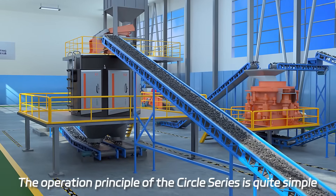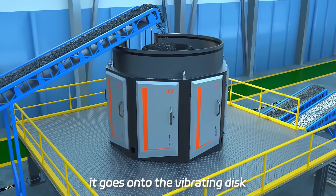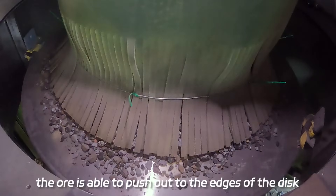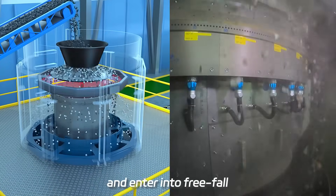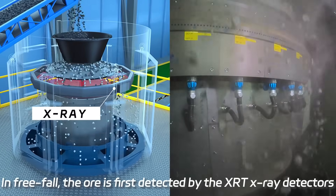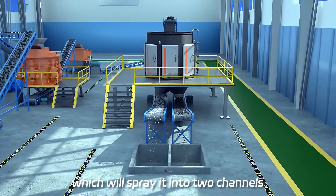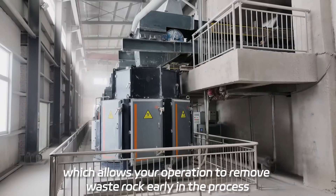The operation principle of the circle series is quite simple. When the ore is fed from the top it goes onto the vibrating disc. Through centrifugal forces the ore is pushed out to the edges of the disc and enters into free fall. In free fall, the ore is first detected by the XRT x-ray detectors and then goes down to the air jet system, which sprays it into two channels, allowing your operation to remove waste rock early in the process.